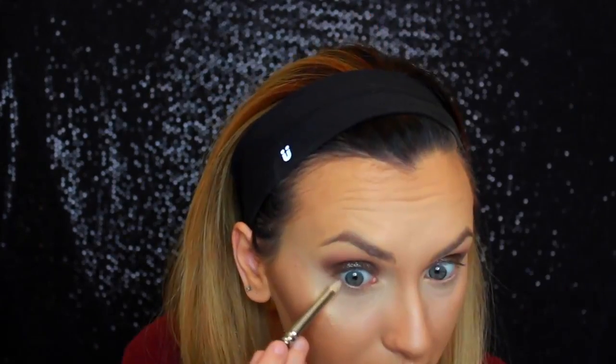Now I'm using the Anastasia Glow Kit in That Glow and I'm using the shade Bubbly. You just want to put that on the high points of your cheeks, wherever you put the High Beam, you want to put that shade. Now I'm just using that light brown shade again to do the lower lash line.